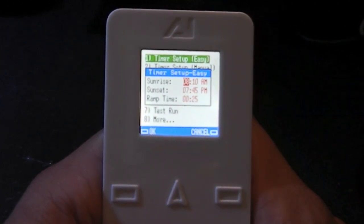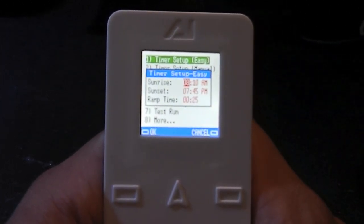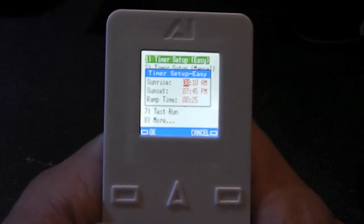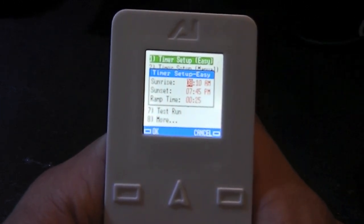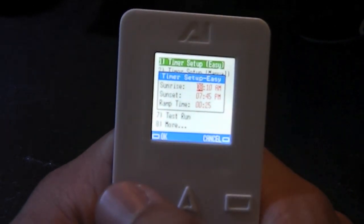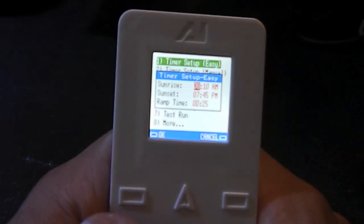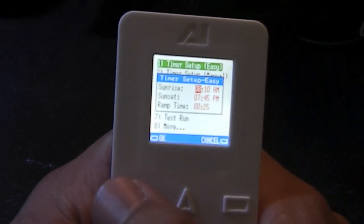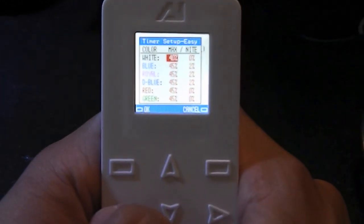Sunset is at 7:45, and then the last step is the ramp time. The ramp time is how long you want the sunrise to be — I have it set to 25 minutes, so over 25 minutes the intensity of the lights are going to change. Then we'll hit OK, the bottom left button.